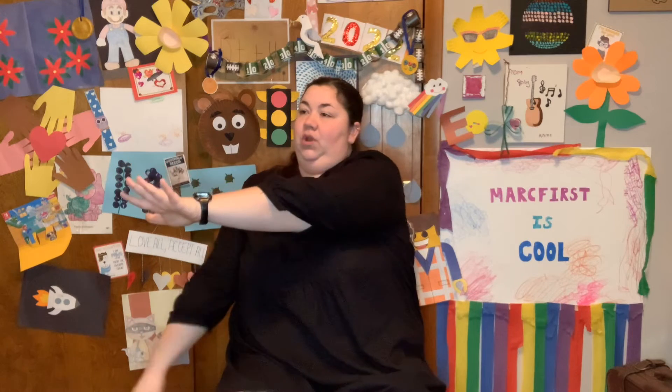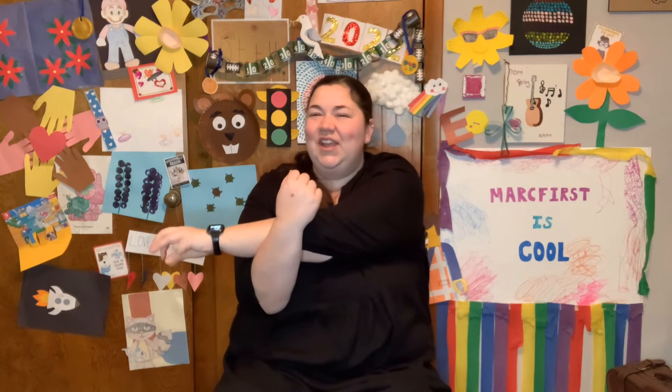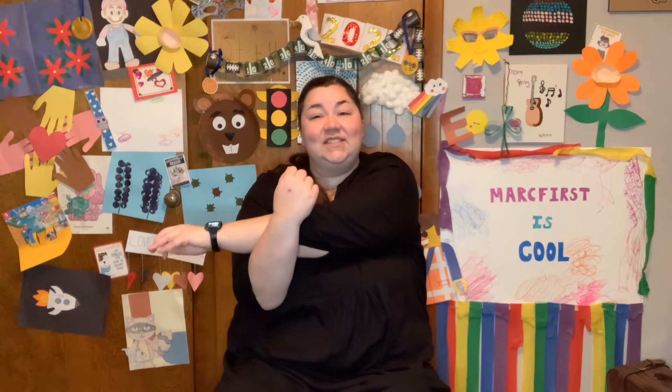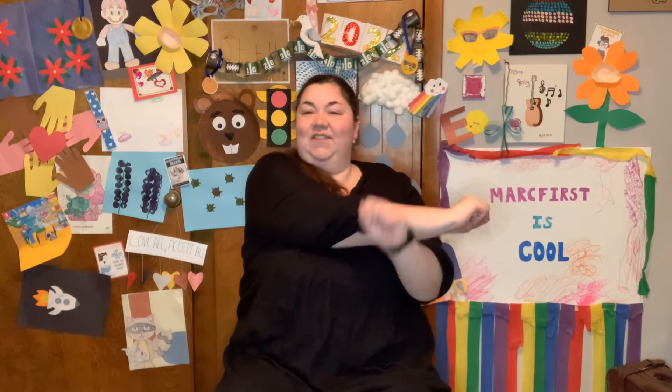Excellent job. Reach your arm across your body, if you're able. Bring your other one up, pull it nice and close. We're going to count to seven. 1, 2, 3, 4, 5, 6, 7. Other arm. 1, 2, 3, 4, 5, 6, 7.